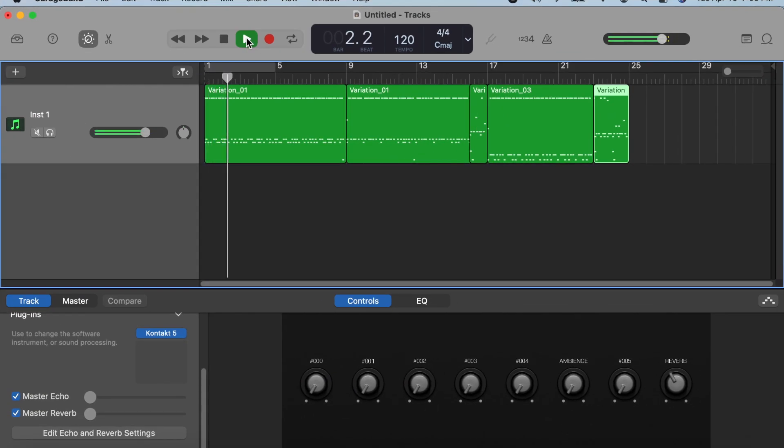Now that we are done we can listen to what we have made so far. Since we are able to compose the drum riff from the intro to chorus, we can still continue by adding more MIDI files as much as we want to complete our song.